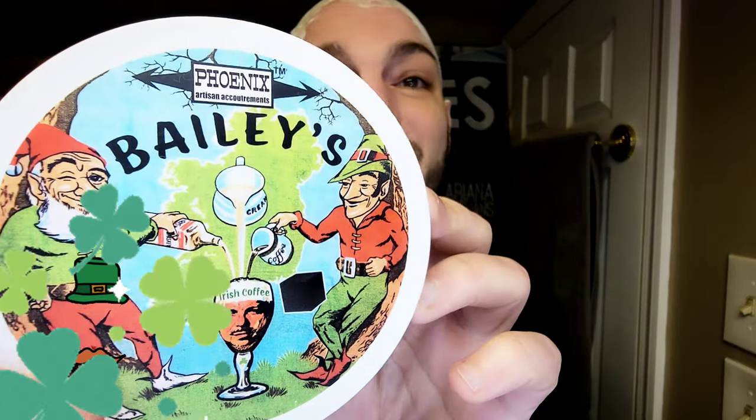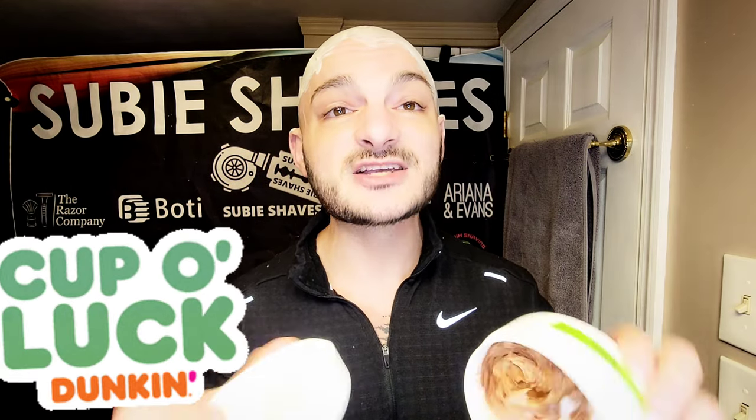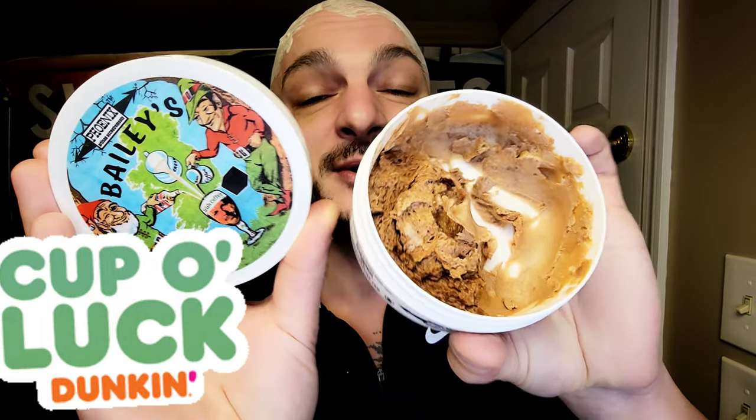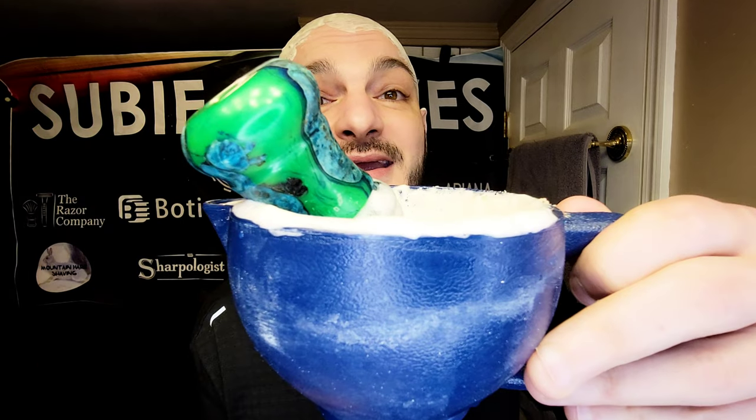Today we're using the Bailey's Irish Cream soap — the Bailey's Deliciousness from Phoenix Artisan Accoutrements. It's March, so we've got to break this out. It's one of my favorite March scents — honestly I think last March that's all I used. It smells like Bailey's: vanilla, very sweet, with that little bit of coffee goodness. It was limited last year and I really like it. We're going to be using the beautiful green Mountain Hair shaving brush because it's green.